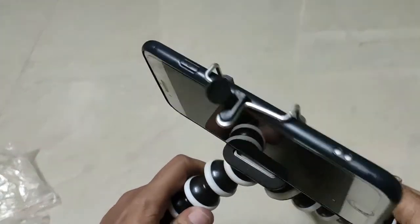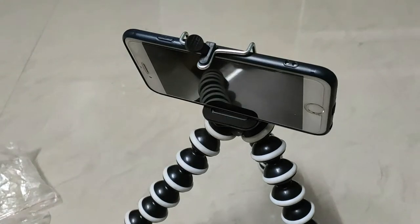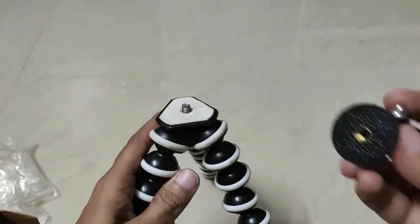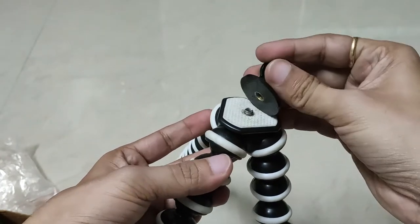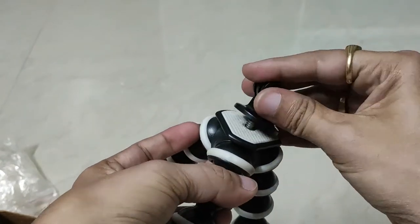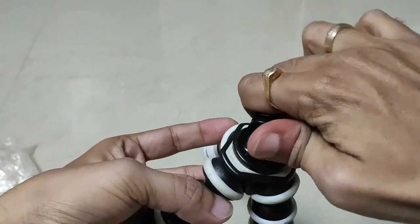If you rotate the surface, you can stretch and bend. If you rotate the rod, you can rotate it. If you rotate the action camera, you can see it in the back. If you rotate the screw, you can fix it in the back.